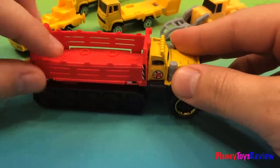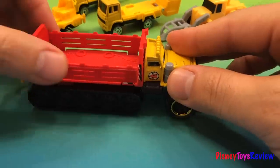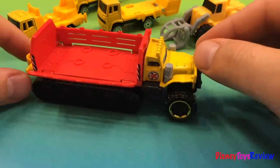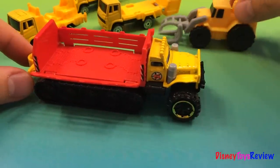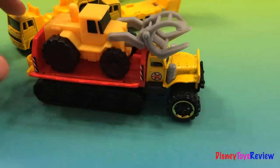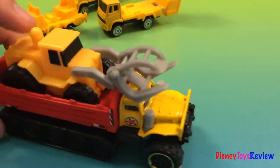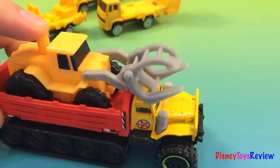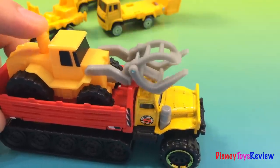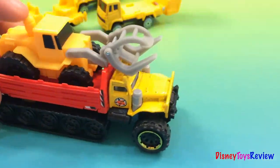And look, this opens in the back. Let's load in here the logger and close the door. Look, the logger even works up here — he can carry a log while it's being transported by the heavy duty truck.